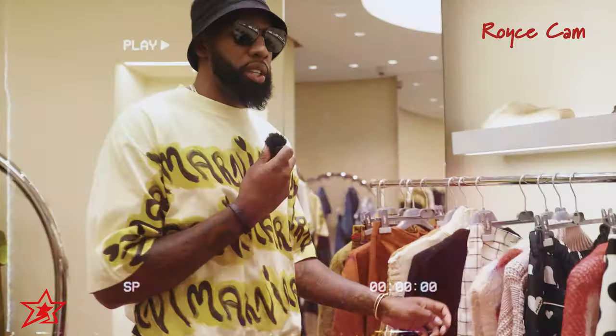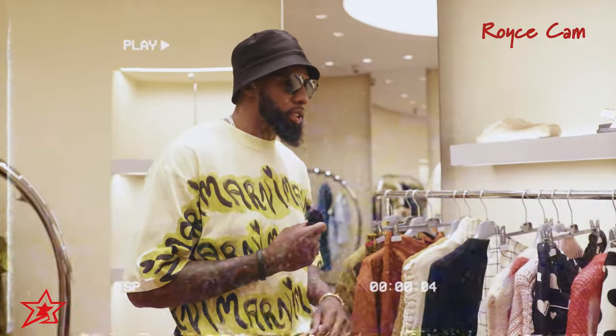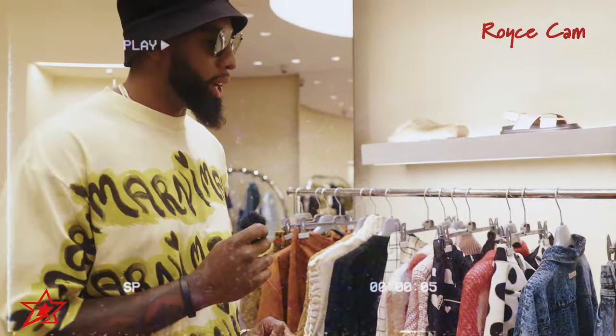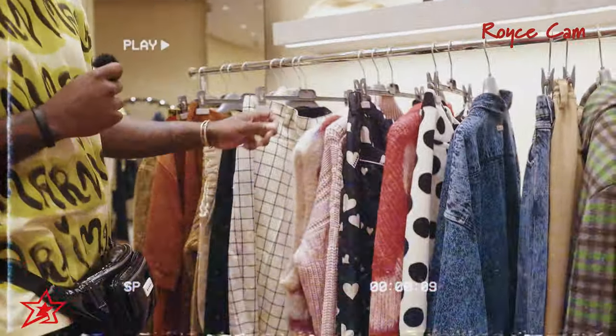I like two-pieces too — you can never go wrong with a good top and bottom that match. It's always a great option, especially for brunch. Let's see — we might have to go back in the bag for this one, so stay tuned.